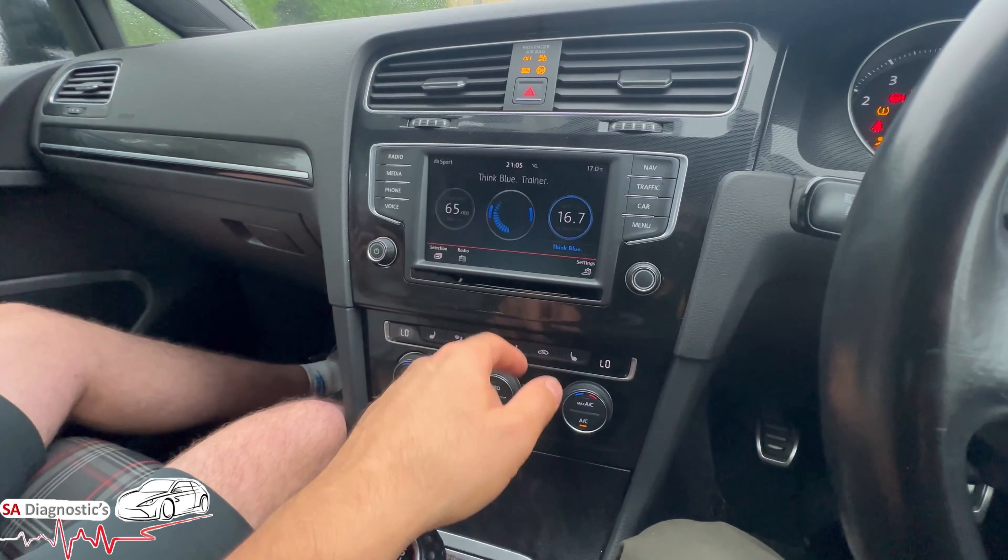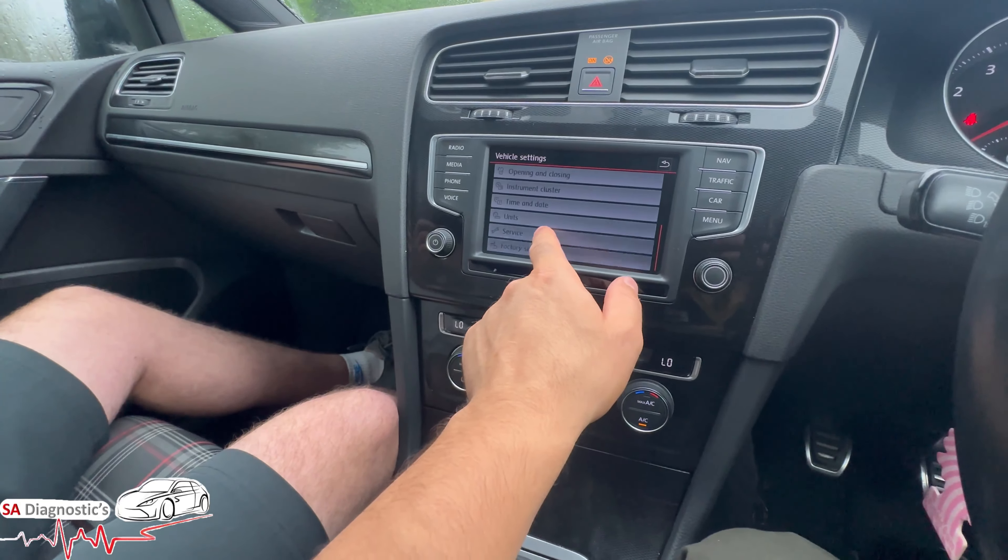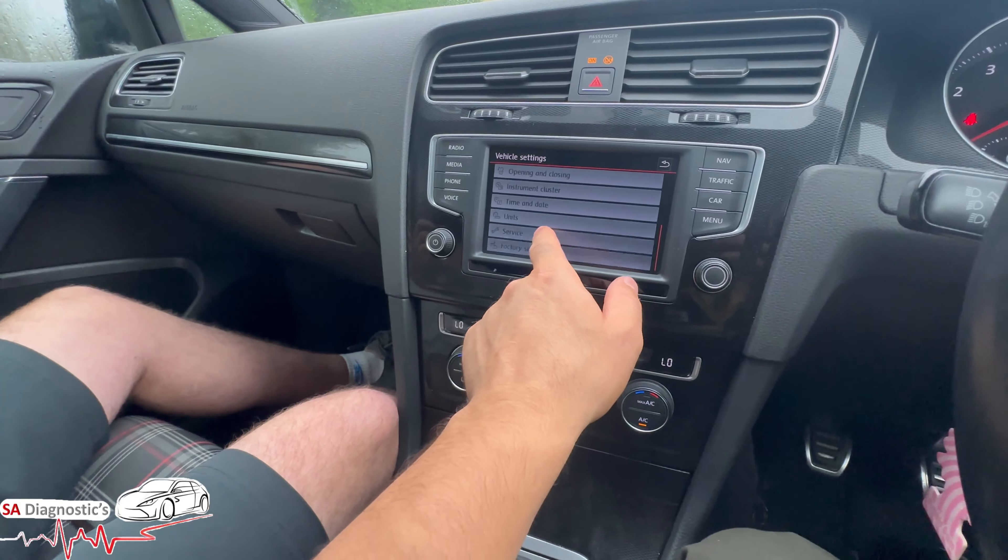That warning — the inspection now. What you need to do, obviously, you cannot reset it using the normal settings which is all the way down here under 'service' — I've already done this so I'll just show you what you need to do. Engine off, everything off, hazard light on, foot on the brake.